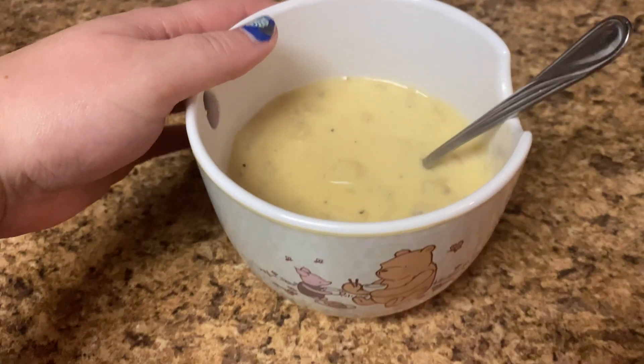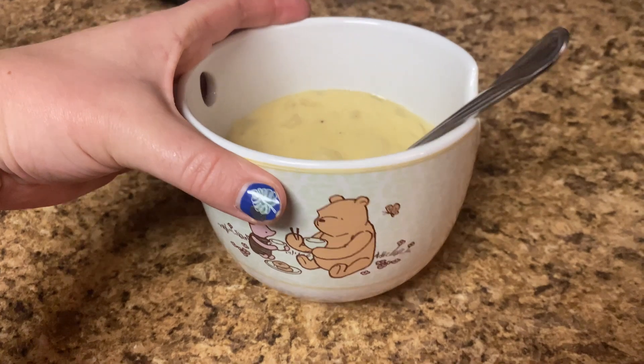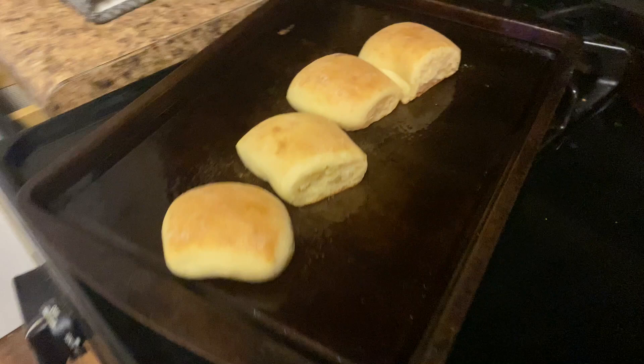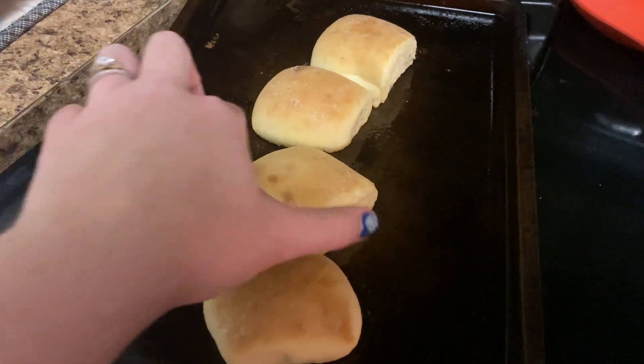Soup is all bowled up in my Pooh Bear bowl with Sister Schubert's favorite rolls. Yum.